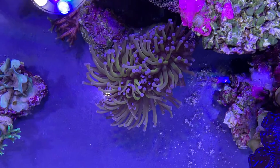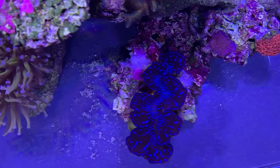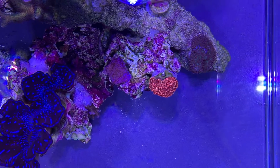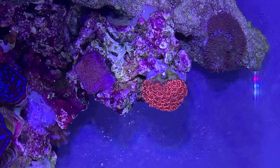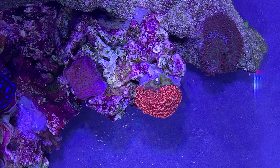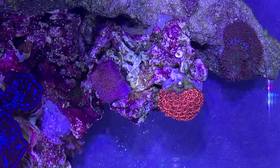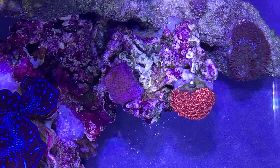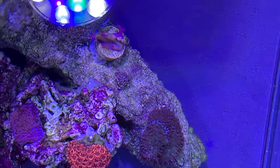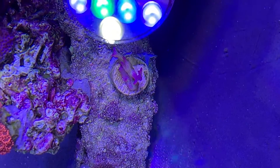The gold torch is always looking pretty happy. The clam is also looking really happy — I keep irritating it by coming over the light so it's not fully open. There's the Montipora frag: I took it off its frag plug and put it directly on the rock, and since doing that it's actually started to encrust over the rock.